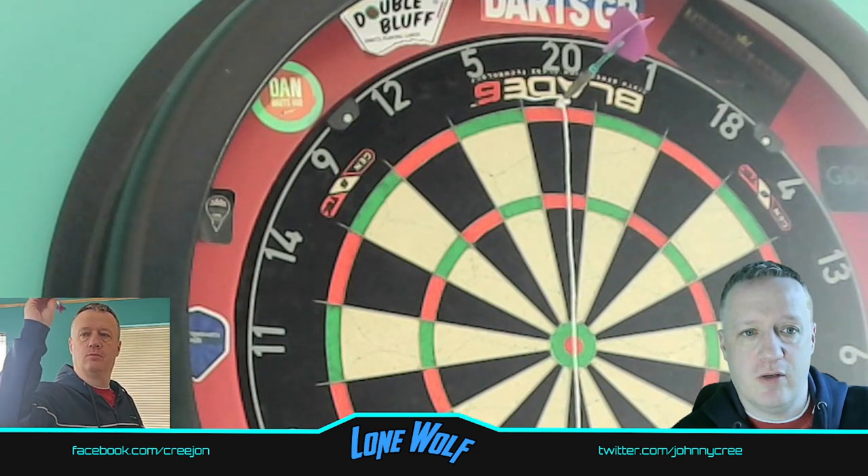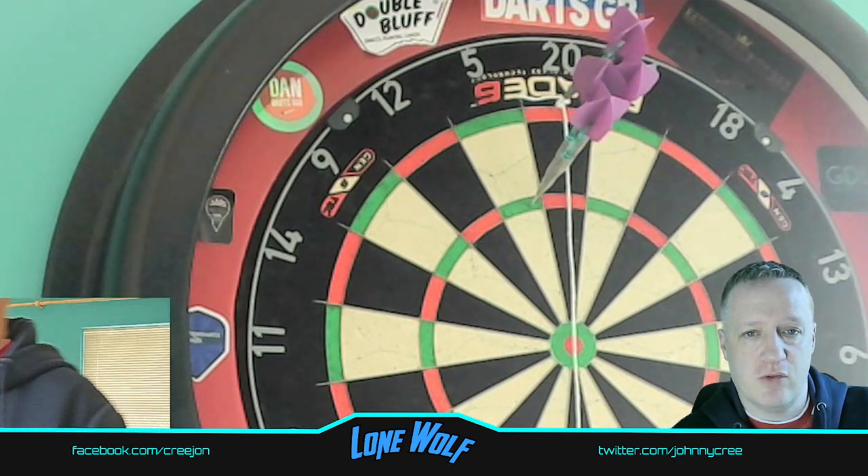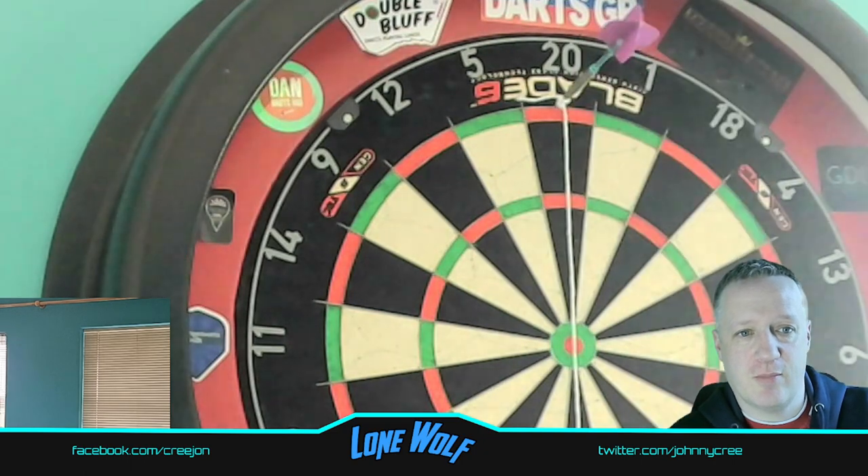I took a video of myself and the board at the same time so you know it's me throwing these darts — triple fives as usual, standard practice for me.